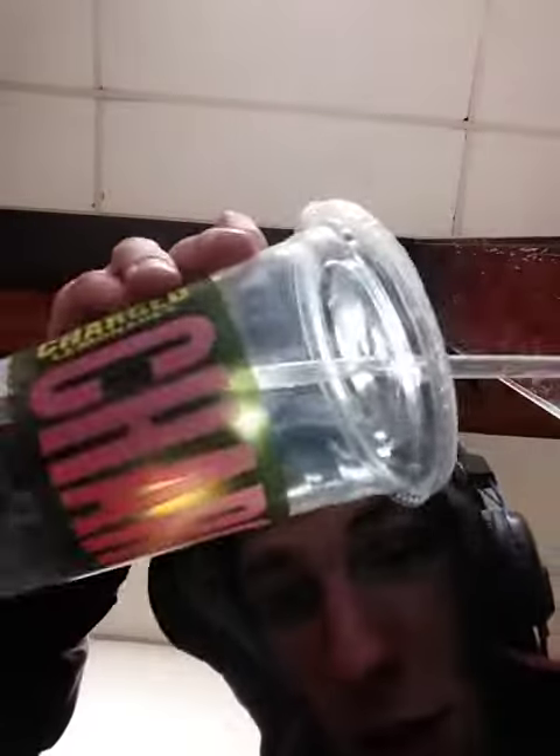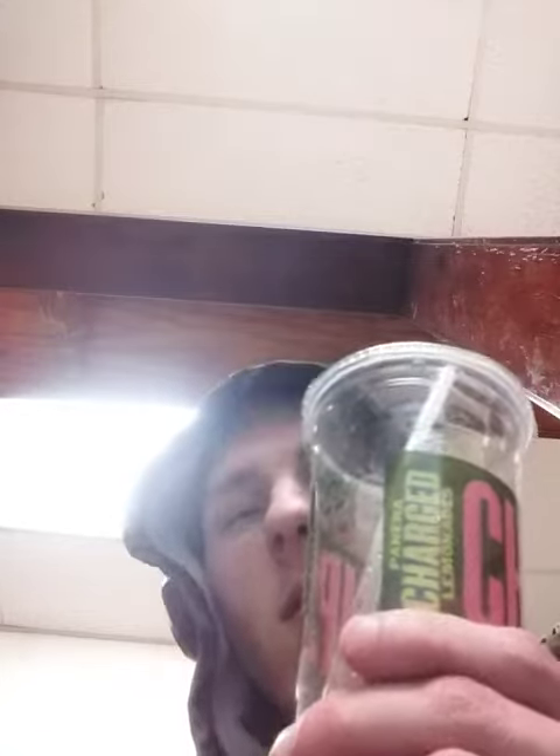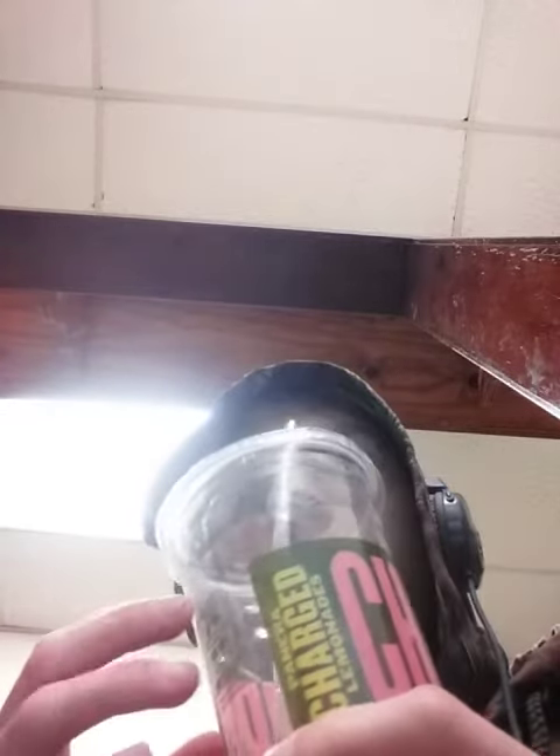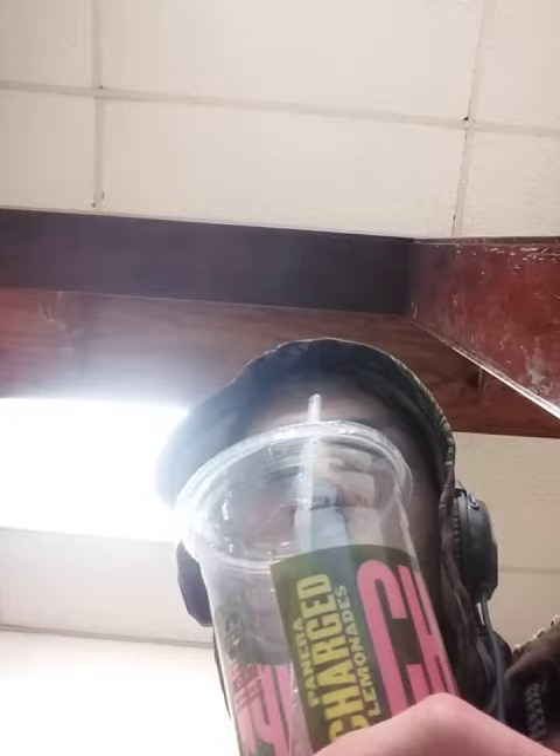So I have to give the Panera Charged Lemonade — the Fuji Apple Creamy — it tastes pretty good. But it tastes more like the caffeine and the grana. The flavoring, it's like plant-based flavor proteins and stuff like that. It's more like the plant-based proteins. But it tastes pretty solid.